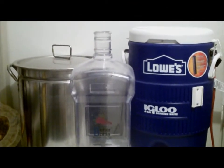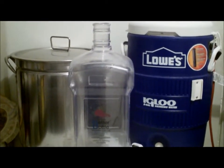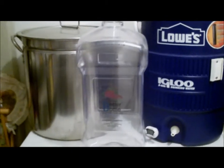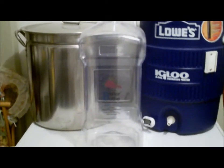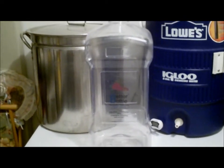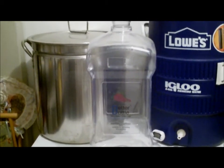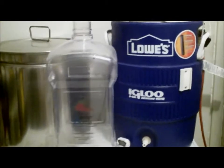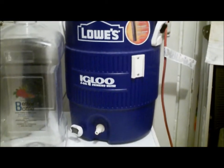You have to forgive me, my field of view with this camera isn't that great. Here are some of the things I use for my homebrews: a nine-and-a-half gallon stainless steel kettle, a three-gallon better bottle I use for my secondary fermentation. I used to do five-gallon batches but find three gallons work a little better for me. I do primary and secondary fermentation on all my beers — I find it helps the beer clear out better. Right here is my mash tun, which I made out of a simple igloo cooler.